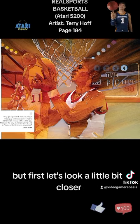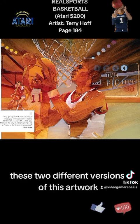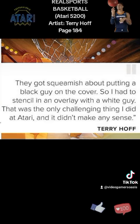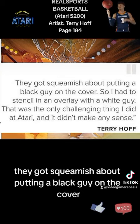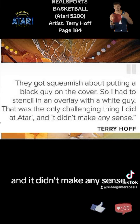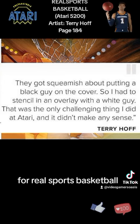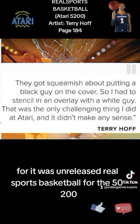Let's look at what Terry Hoff had to say about these two different versions of the artwork. In his words: 'They got squeamish about putting a Black guy on the cover, so I had to stencil in an overlay with a white guy. That was the only challenging thing I did at Atari, and it didn't make any sense.' That was Terry Hoff, the artist for Real Sports Basketball — artwork that was ultimately unreleased for the Atari 5200.